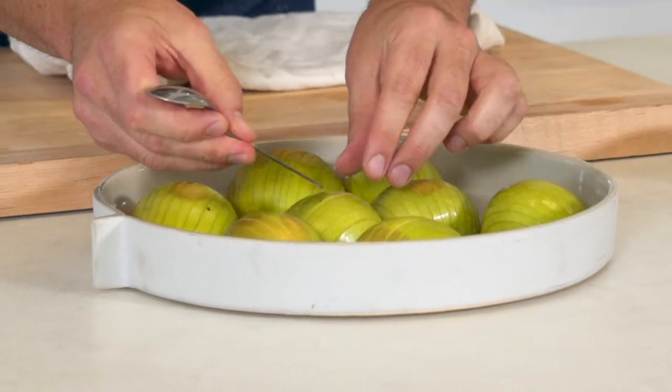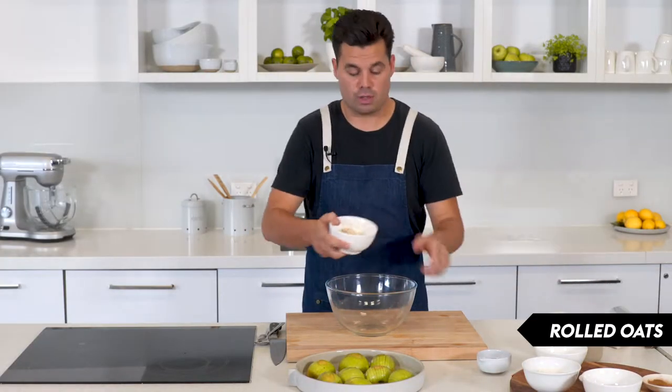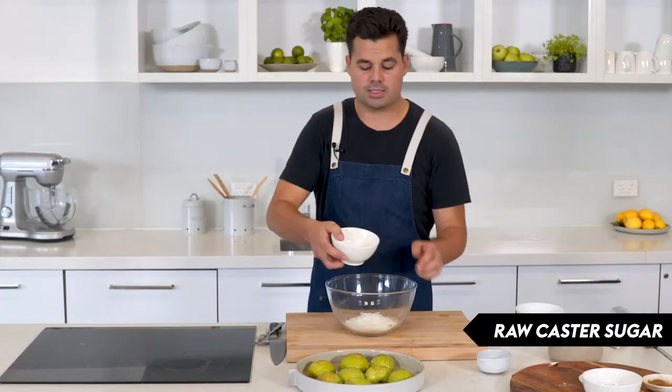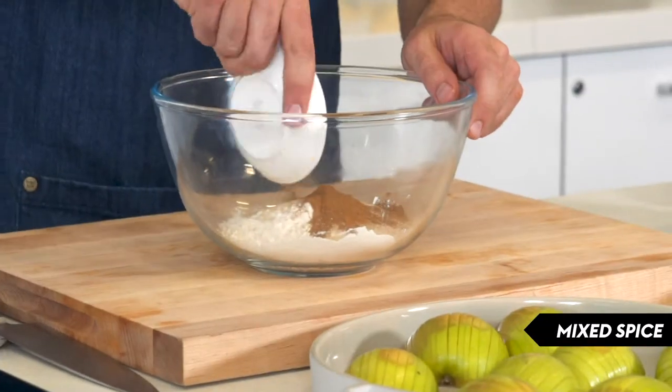You can see the apples have started to cook, which is perfect. So I'm going to start with the crumble. We start off with some rolled oats, some plain flour, some raw caster sugar — you could also just use plain caster sugar if you want. Also some cinnamon and mixed spice.